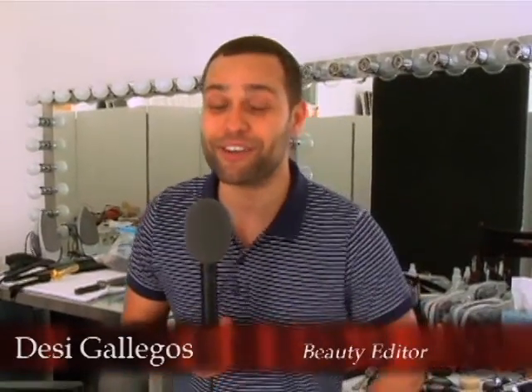Hi, I'm Desi Gallegos, the beauty editor for Seventeen Magazine, and I'm taking you behind the scenes of our August back-to-school beauty shoot so you can copy the looks at home.